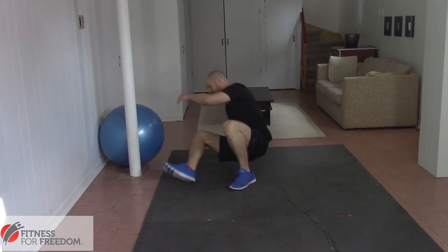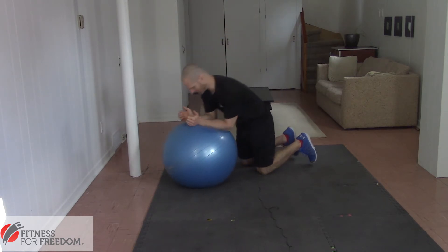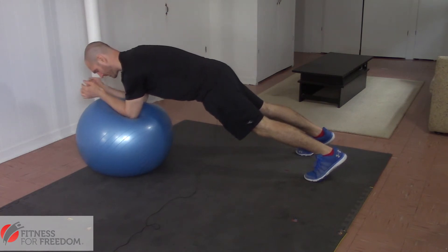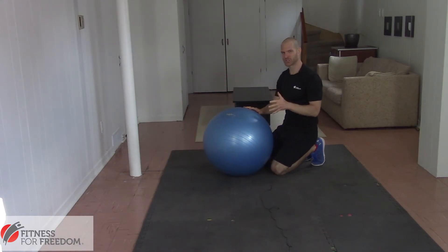Now a common exercise that we would give a client to do instead, to train their abdominal muscles, is the plank in and outs on the ball. The plank in and out on the ball is just like this where they do a plank on the ball, push their elbows forward and pull it back. But that exercise is actually pretty challenging and most people can't jump right to it.